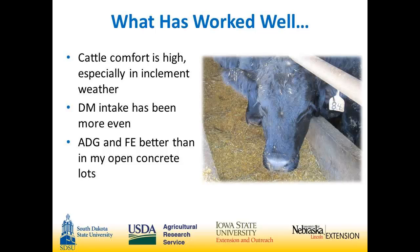Cattle comfort is very, very high. We put the mats in about a year after we had the building and I think that's helped significantly with cattle comfort. Dry matter intake is great in the winter, in wet springs, in hot weather, and any kind of inclement weather. Having them inside in this type of building is fantastic for dry matter intake. Average daily gain and feed efficiency have been very good.